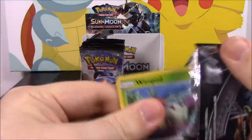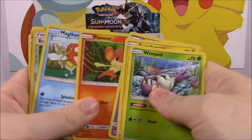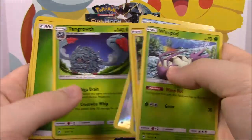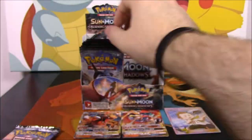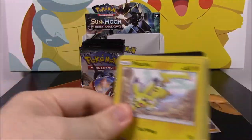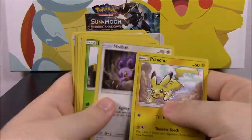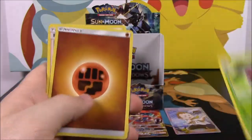So we're really just looking for what rares we got out of these packs. Bodybuilding Dumbbell Reverse Holo, and then we got a Tangrowth. A Dusclops Reverse Holo and Latias as a rare.